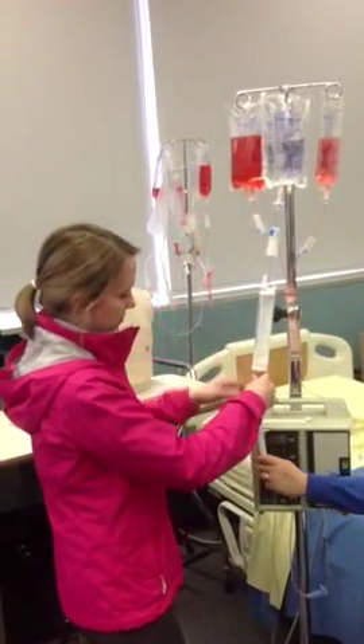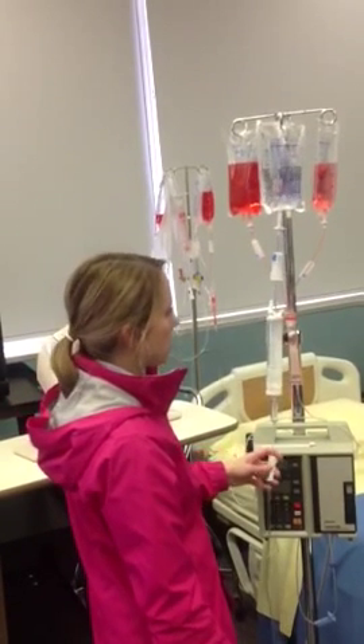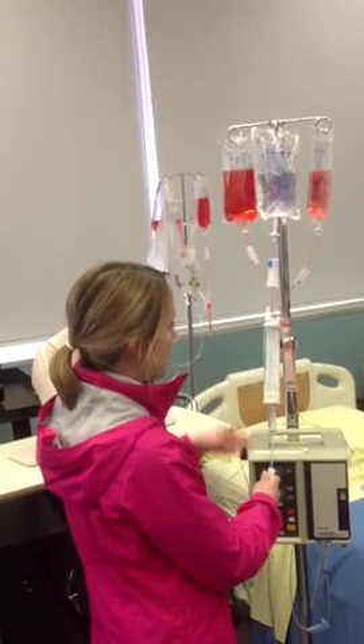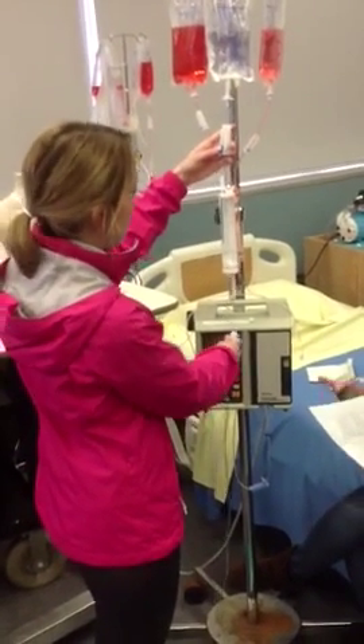After you prime it, if there's not enough fluid you open the top clamp to refill. So you set it for 30 to prime it, and then go back and refill it to whatever the order says — you set it up to the order.